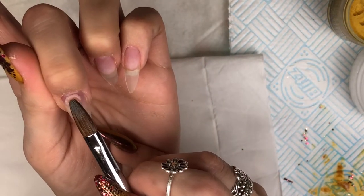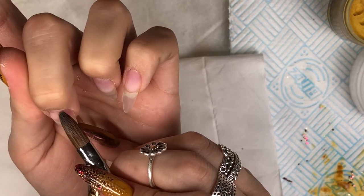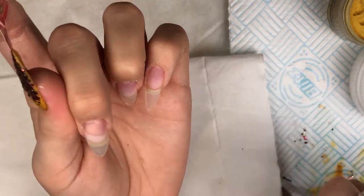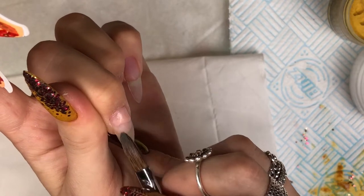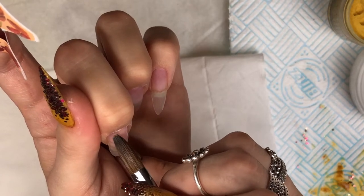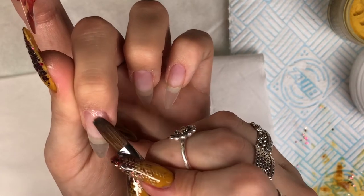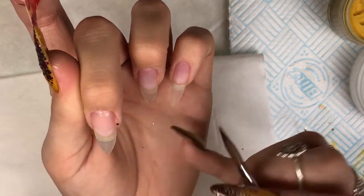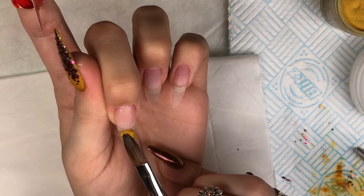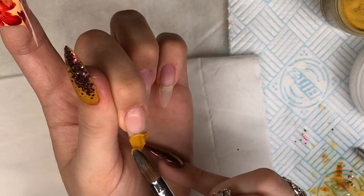I'm now going in with Birthday Suit from CJP and just applying this at the cuticle area and then fading it down. I'm using a really small bit because the design is going to come up quite high, so I'm applying it quite wet and then just bringing it down, making sure it's nice and flush around the cuticle area. I'm now going in with Hazel and placing it halfway down the nail, bringing it down to the tip because I want it to be full opacity.